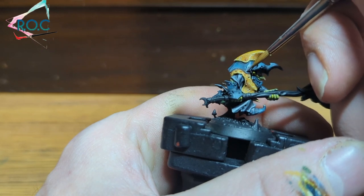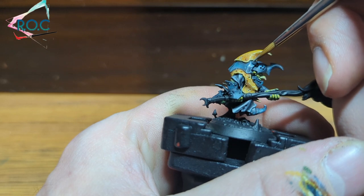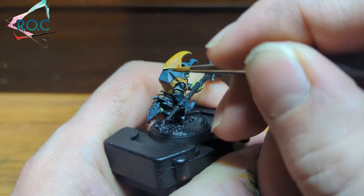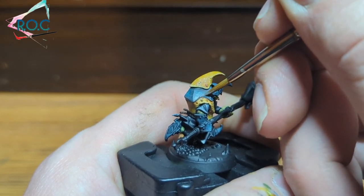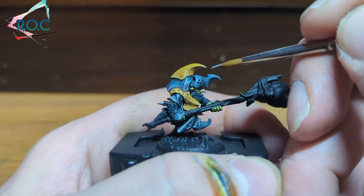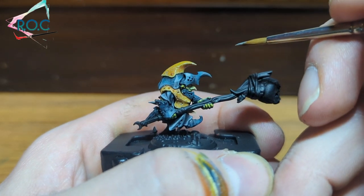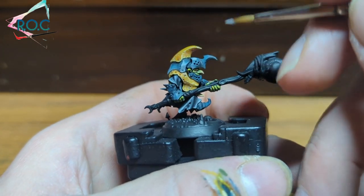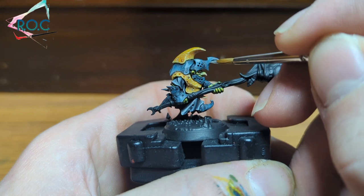Just as long as you're neat enough to not go over any areas that you've already finished. On areas such as the helmet, where it's more of a sphere, I'm adding a slightly circular highlight just to show a ball reflection of light.